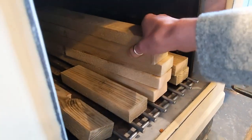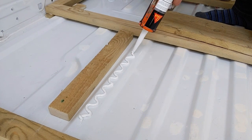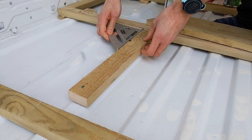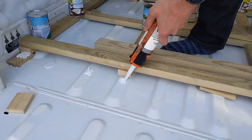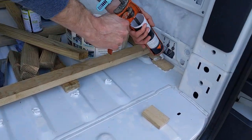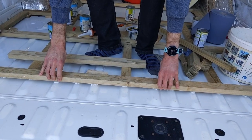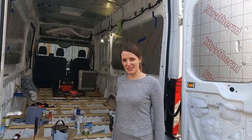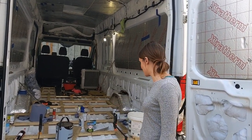That's all the wood stuck down now, which looks pretty good. You've got to imagine that all the custard cans and everything aren't there at the moment — it's a bit messy right now.